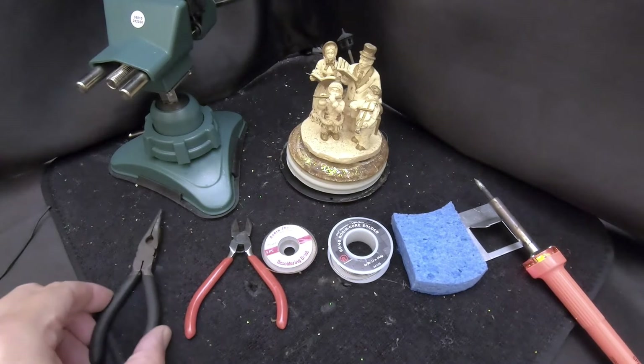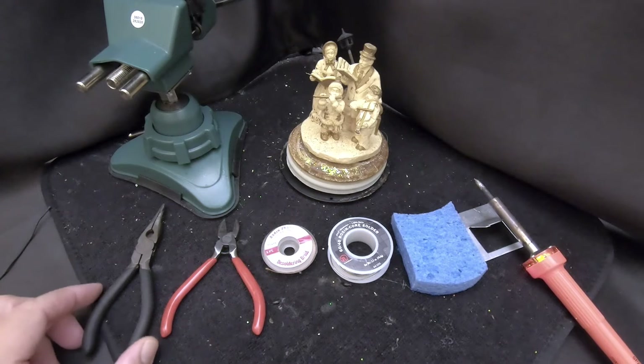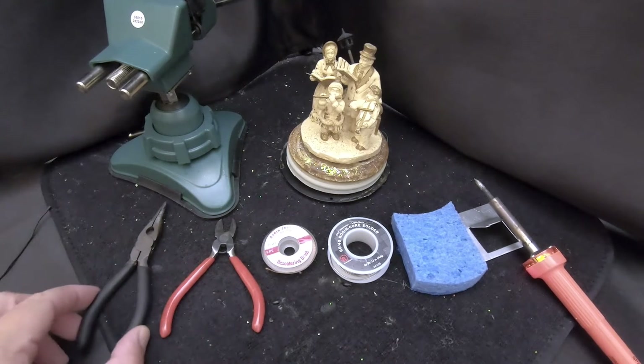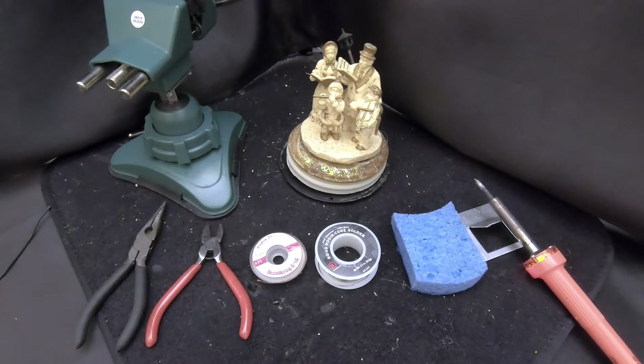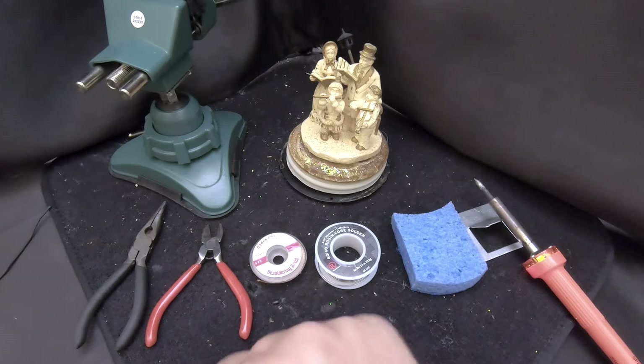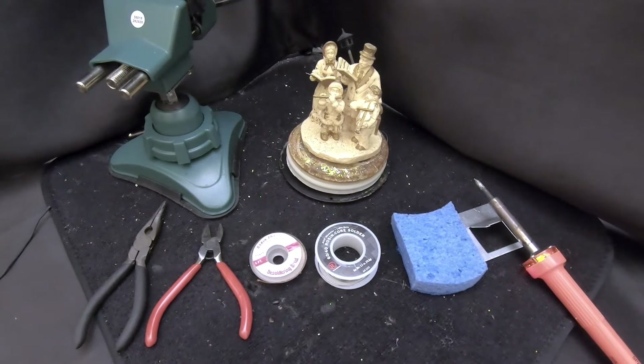This is going to be a simple demo. I've been soldering for years — I learned in the military. In tech school they put me through a one-week soldering class. I'm not going to say I'm the best solderer, and anybody watching who knows how to solder might have a few opinions on technique. There are different ways of doing it, but I'm going to show you what works for me. It's fairly simple — anybody can do it.